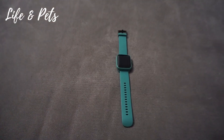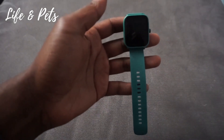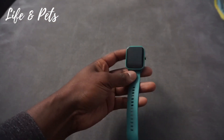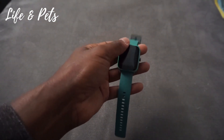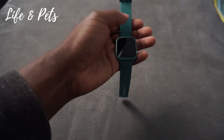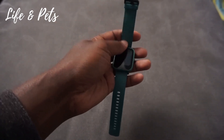It tracks all the health metrics that are most important, and it's compatible with your Android or iOS devices. It's very comfortable and lightweight with a few different colors to choose from. I'm very satisfied by this Bip U Pro smartwatch by Amazfit — very nice and very affordable compared to some of the other smartwatches out today. Check this one out, I very much like it.